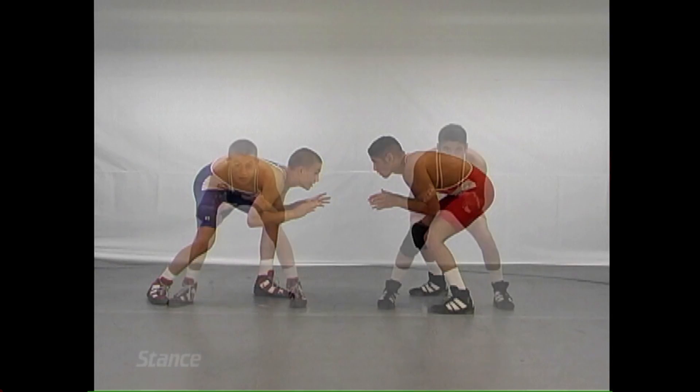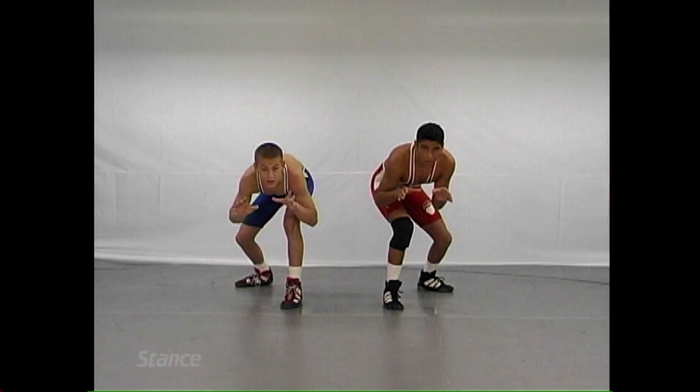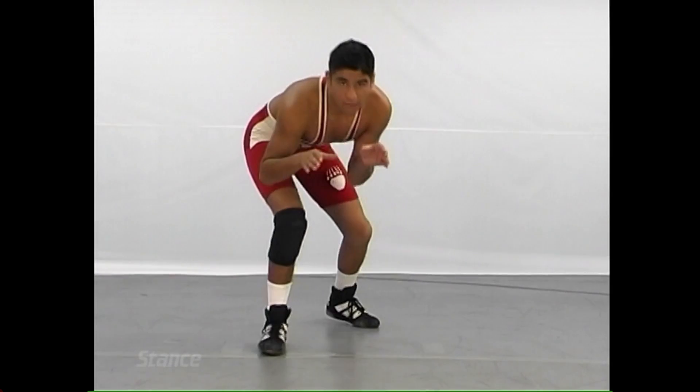Short, stocky, muscular fellows will use the square stance. Remember: on the square stance, you can be hit from either side, but you can also attack from either side. You should be able to do both.